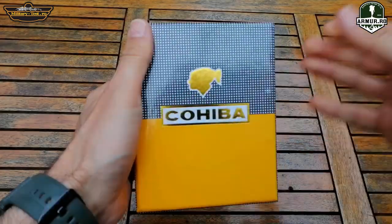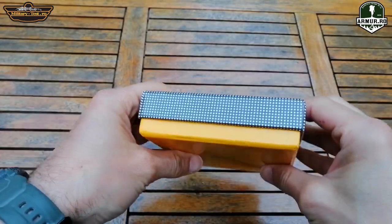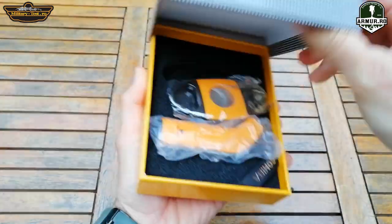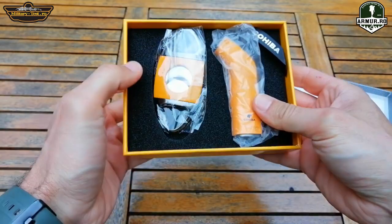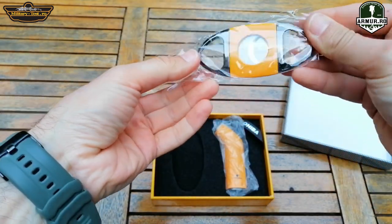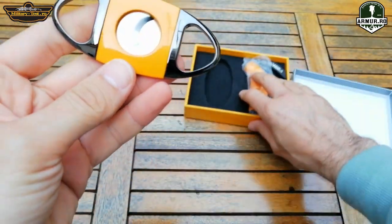Hello, welcome to Military Test. Today I present a lighter from Cohiba — a new model. More precisely, it is a set consisting of a lighter and a cutter for cutting cigars. It comes in a cardboard box, a good quality box. On the inside it has dense sponge for protection. Both the cutter and the lighter are full metal.